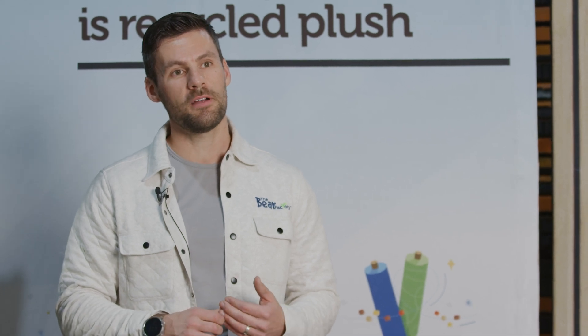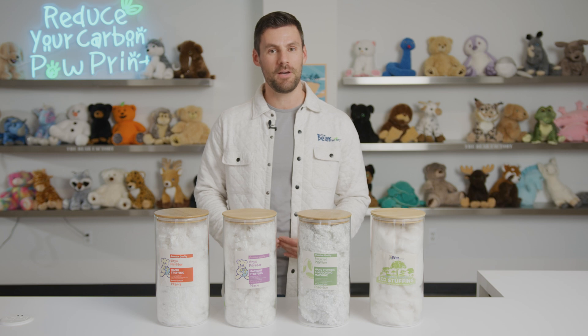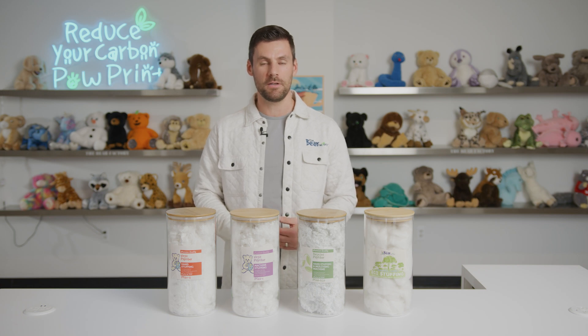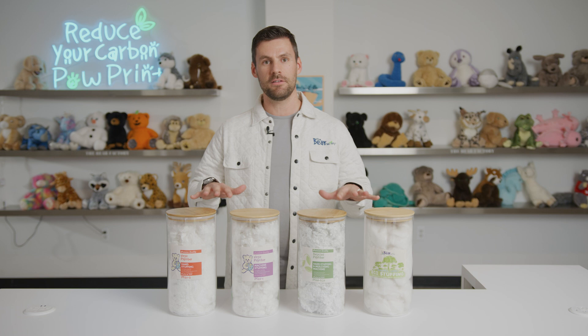Now that we've seen the positive impact of mulching your fiber, let's talk about the different types of poly fiber that we actually have here at Bear Factory. Depending on your stuff-a-plush experience, we have four different types of poly fiber that can be curated to fit your experience.